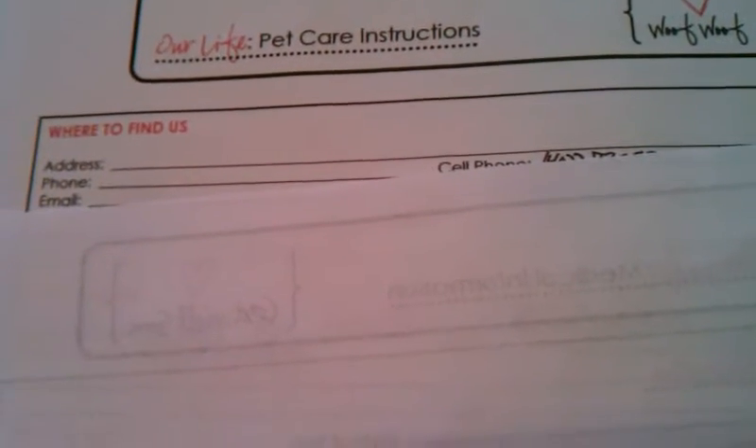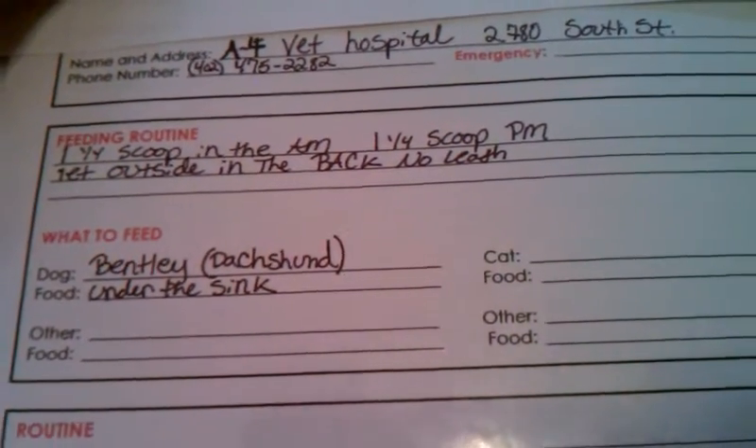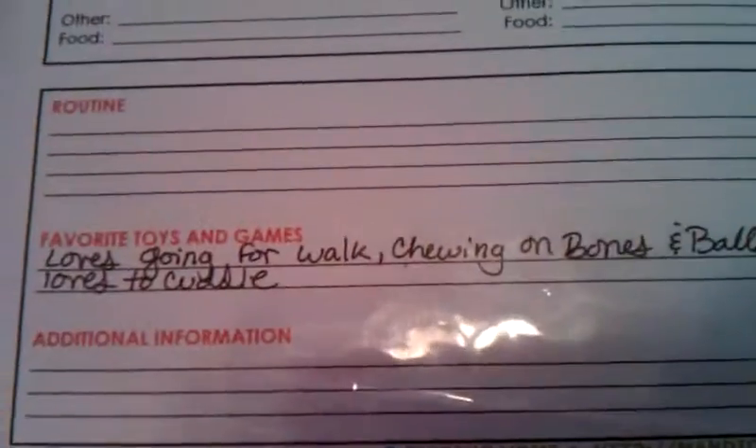Our next section is pet instructions. This is actually something you can leave for someone if you're out of town, because it has the address, phone, email, and our cell number. It has veterinarian information, a spot that says 'we'll be home,' a feeding routine, what to feed, routine, favorite games, and additional information.